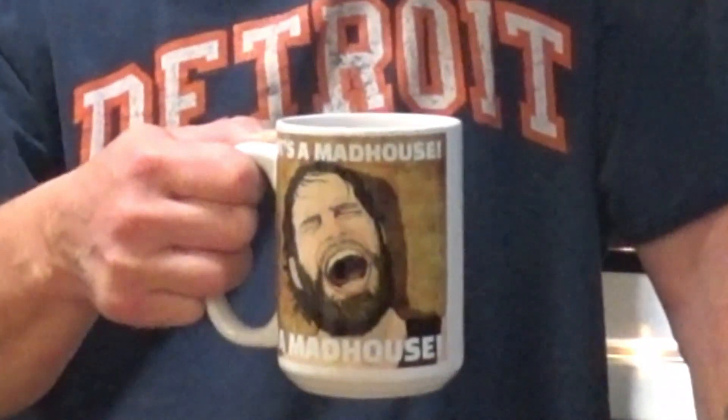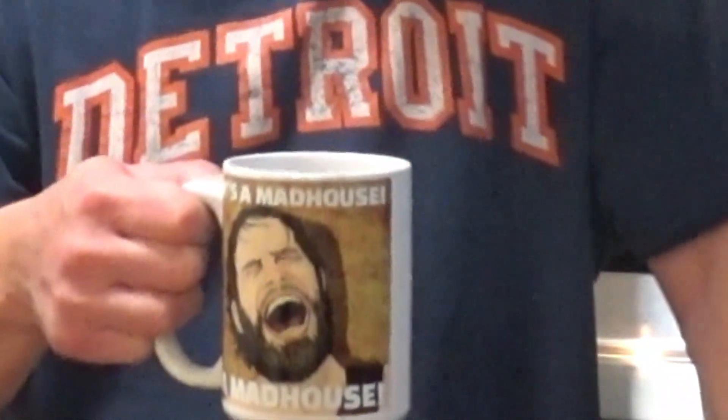Good morning folks. Paulie here. I woke up and I thought to myself, time to do a frozen pizza review — a breakfast frozen pizza review special.